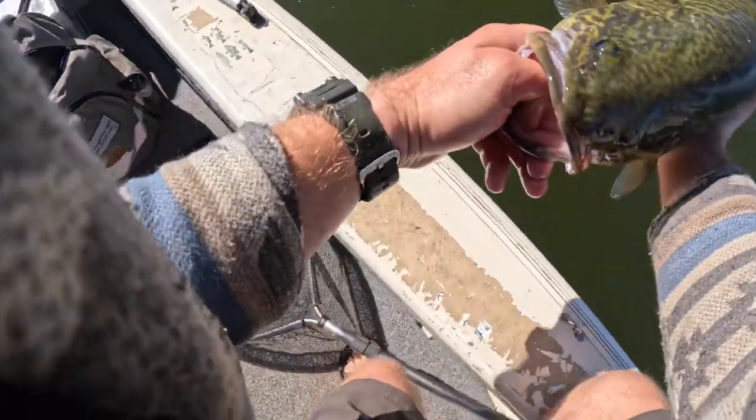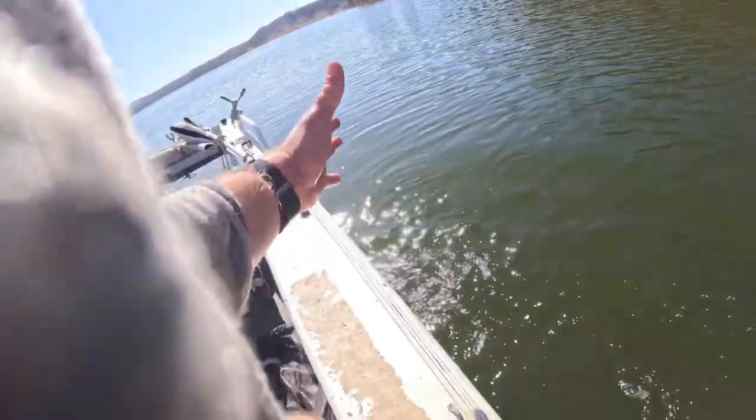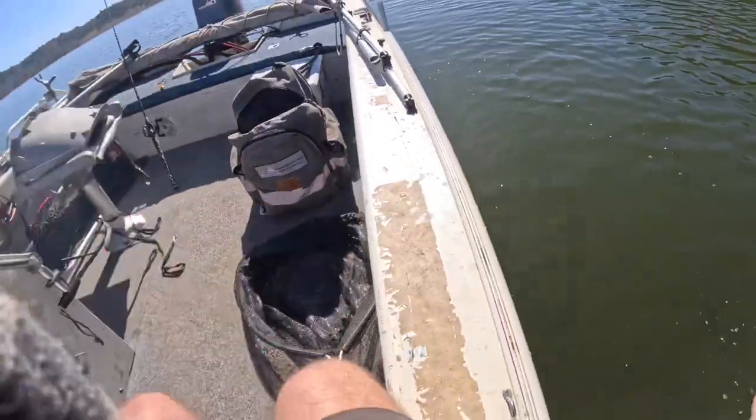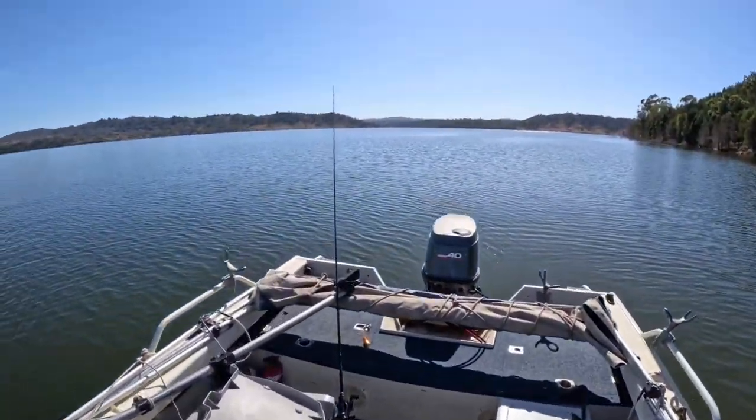So beautiful — back you go buddy. Yeah, he's ready. So good. And we were just coming over a hump and then he smashed it. Oh, it's not a yellow but that's awesome.